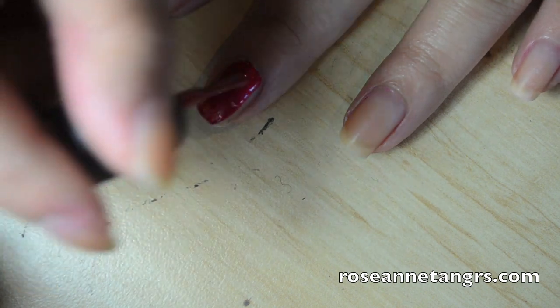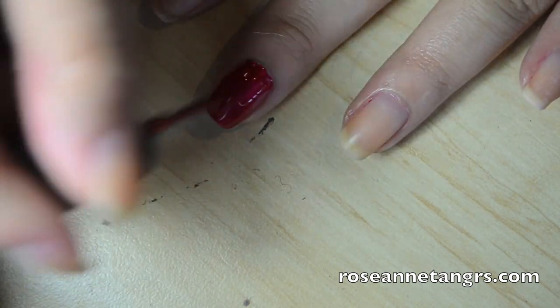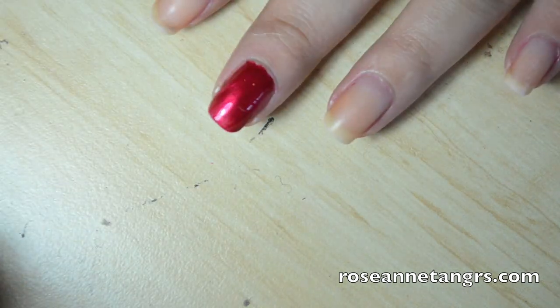It looks almost fake, the color is just amazing. It is very true to the color in the bottle, which is kind of rare — you really just need one coat and you're basically set to go. I always double up my coats for staying power, but I have found that Butter London nail polishes dry very quickly.